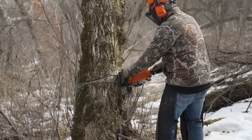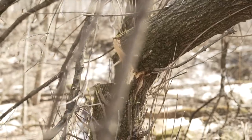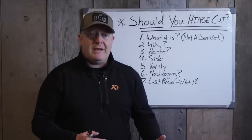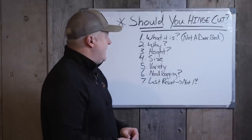Hinge cutting creates some controversy sometimes because certain foresters and loggers don't believe in it because they don't understand it or know how to use it. That's unfortunate. We try not to make recommendations about things we don't understand, but people do all the time.